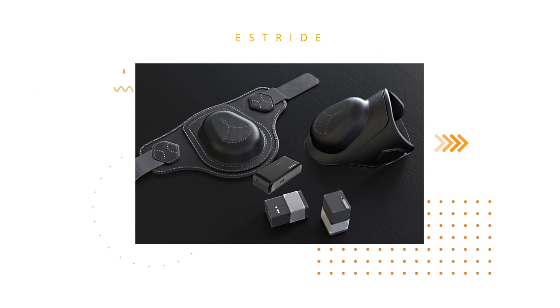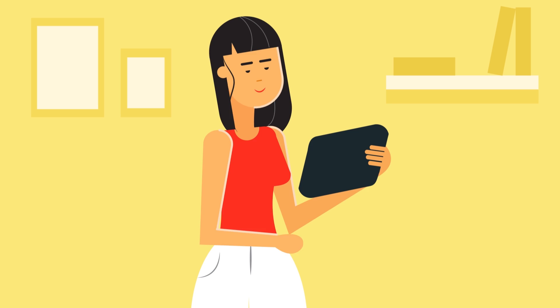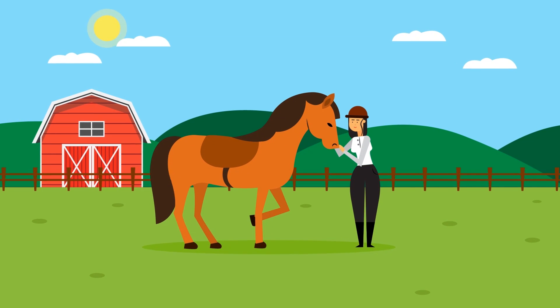E-Stride is a unique technology specifically designed to track your horse and you during your regular training sessions. We understand the importance of your horse's fitness.